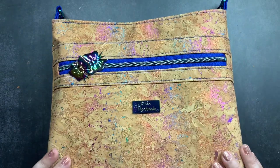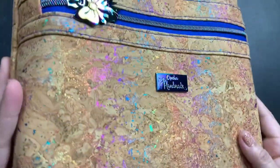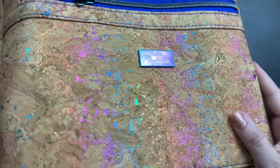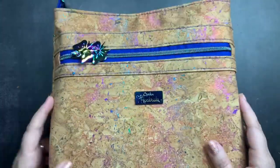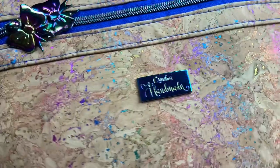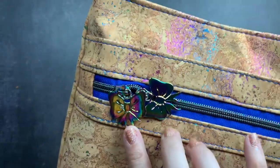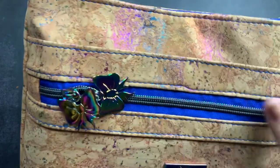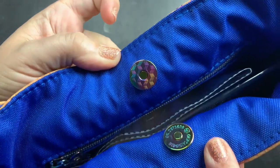This is made out of rainbow cork — it's got a pastel metallic rainbow finish. It has a little rainbow metal tag that says her name and that it's handmade. The zipper pulls on the outside pocket are these adorable rainbow bows, it has a rainbow snap closure, a free gift, and a strap. All of the hardware is rainbow and it matches the cork.